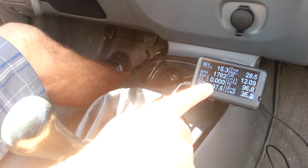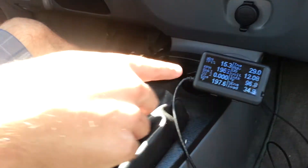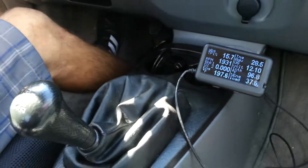You can see there's no change in the O2 sensor voltage. I'm in 4th gear now — RPMs are a little lower. Now I'm going to shift to 5th gear.